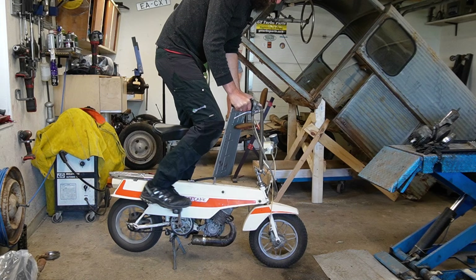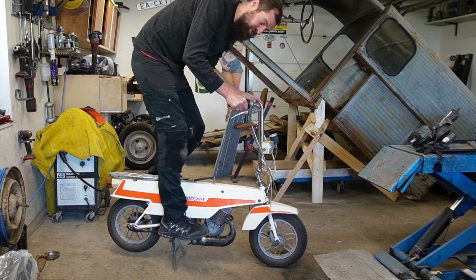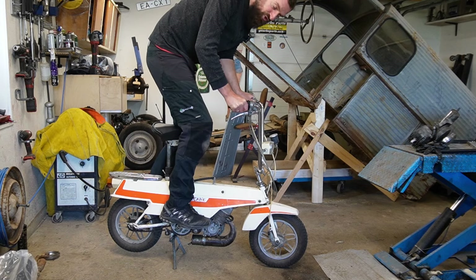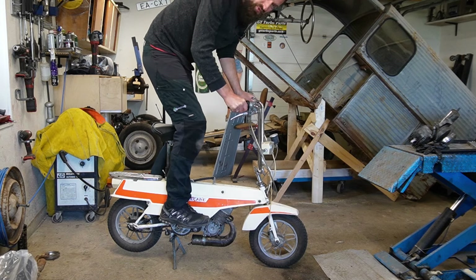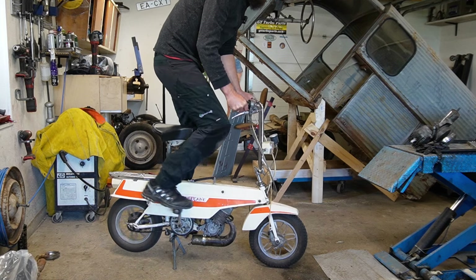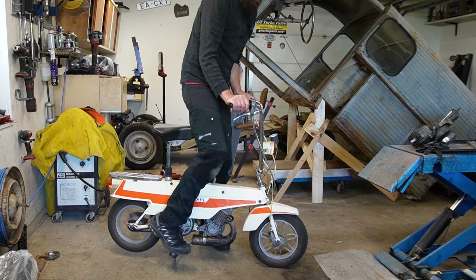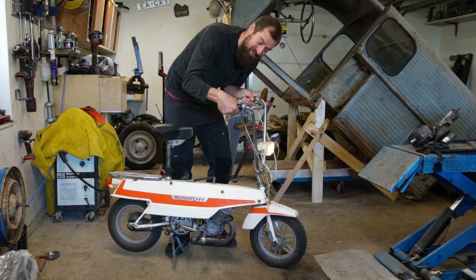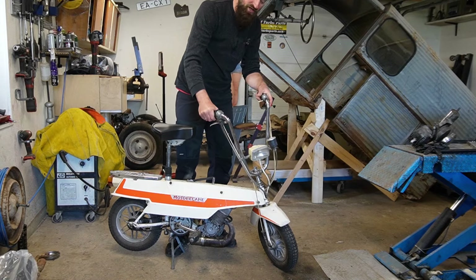So just spin it a bit, and then there is a fuel enrichment valve handle on the left side that you can push if you need a bit of choke — the reverse choke really. And then you just turn it and give it some throttle. There we go, it's running.